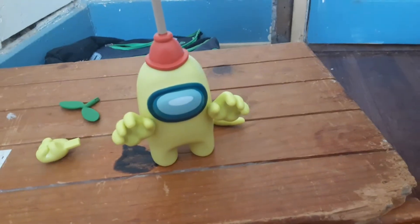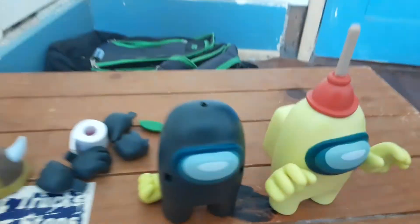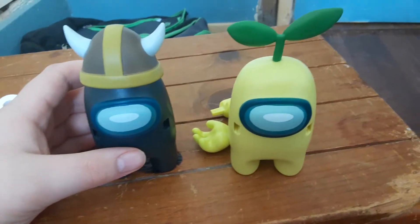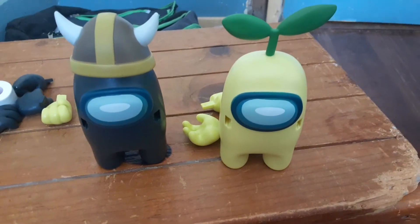Yeah, so these are the Among Us toys. In the box, it mostly shows them wearing these hats as their iconic thing. They are just so cool — look at their visors, it's just so cool. I love these toys. I can't believe Among Us got their own toys now, because that's just cool and crazy.